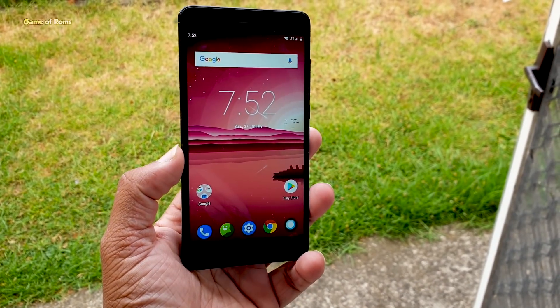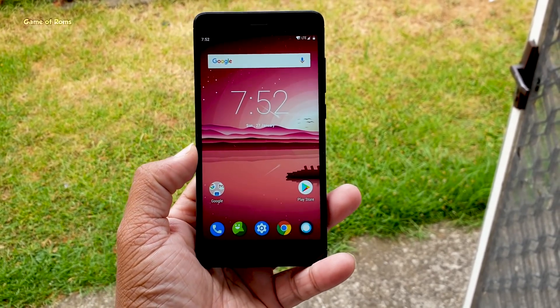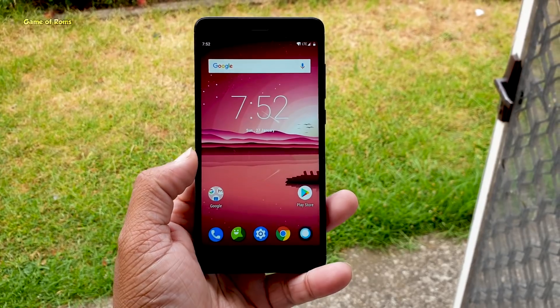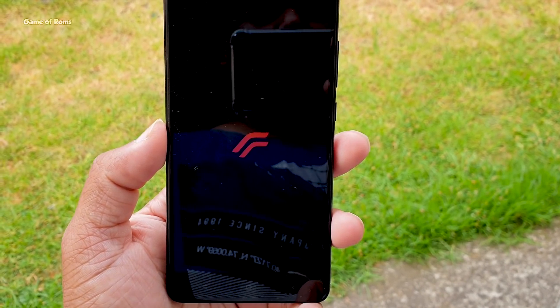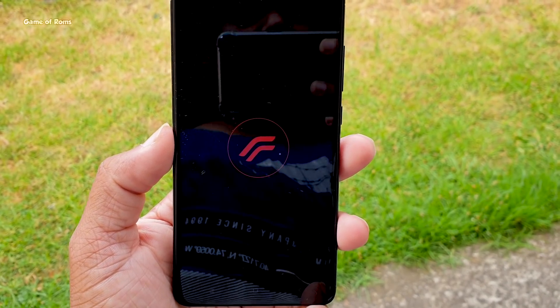Hey guys, Nash here. Finally we have official Resurrection Remix based on Android Pie. After waiting for almost one year, finally we have official Resurrection Remix ready for many devices, and in this video I am going to review it and let you know if you should install it or not. Let's get started.